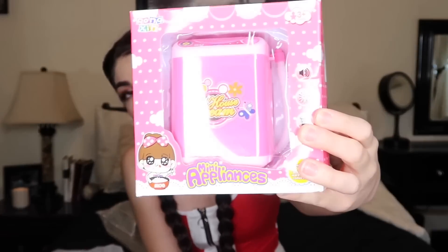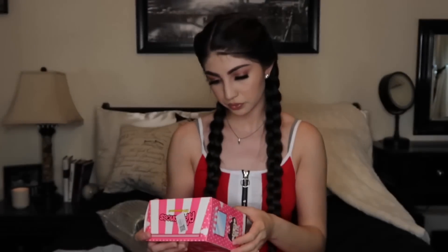Oh wow, this is bigger than I thought. I thought it was going to be really small. I'm already wrong! I'm guessing it came straight from China because it took a pretty long time to get here. I only paid like $7 for it. Oh, how cute — they have other appliances too, they're like little miniature appliances. And this is the washing machine.